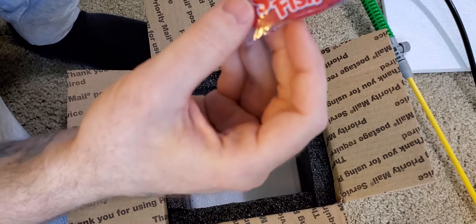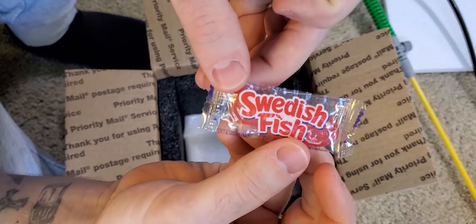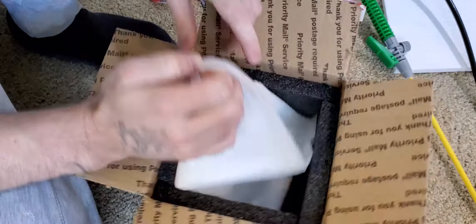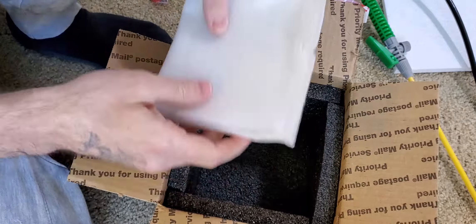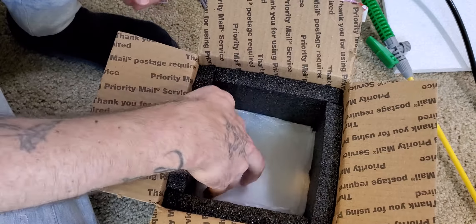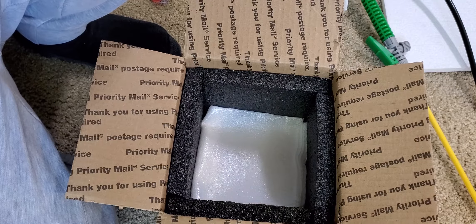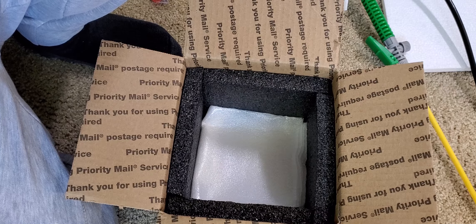Of course, it wouldn't be Flip Aquatics if you didn't get the sweetest fish. I believe that is in this package. I have one more package that is out and waiting for that one. Thanks, Flip Aquatics — I appreciate you guys and can't wait to get the rest.